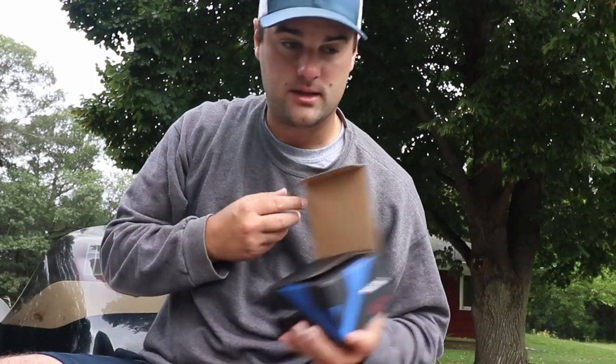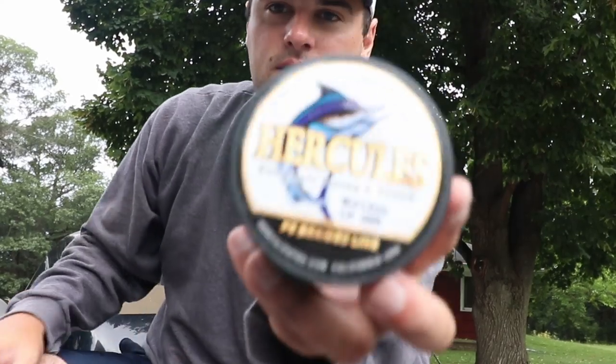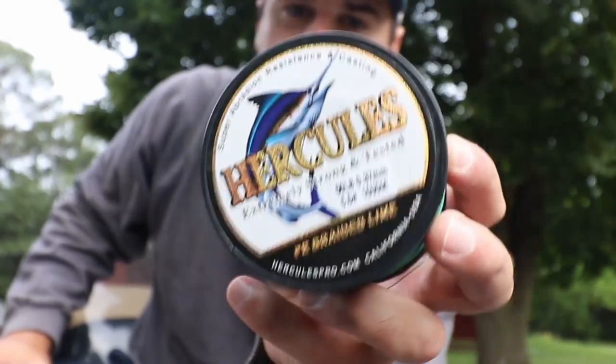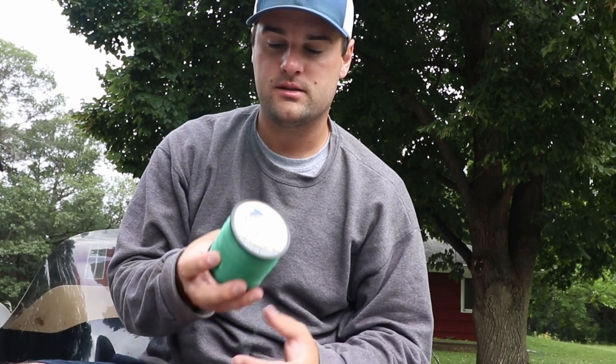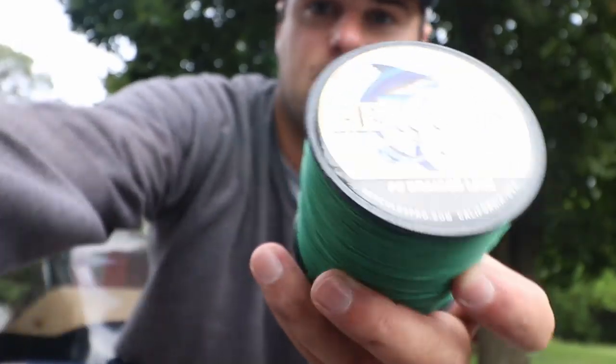A lot of you ask what line I use. Since I don't bass fish a whole lot in these videos, I use Hercules braid — I find them on Amazon. I know a lot of people say Power Pro is the way to go, and it probably is, but I'm not going to drop $250 for a 3,000-yard spool. This was like $30–$40 for 3,000 yards. The 10-pound braided line you see in all my crappie fishing videos — that's the Hercules too.